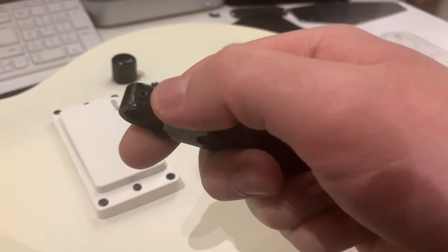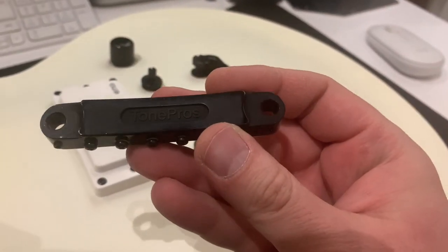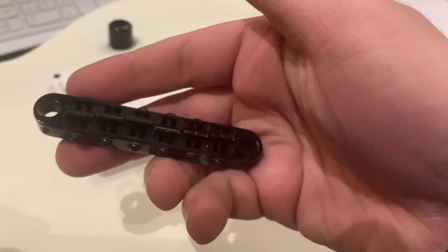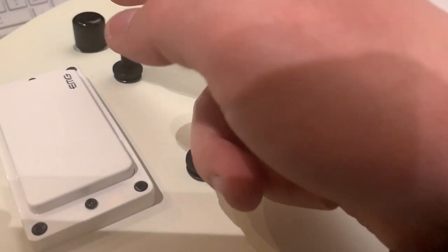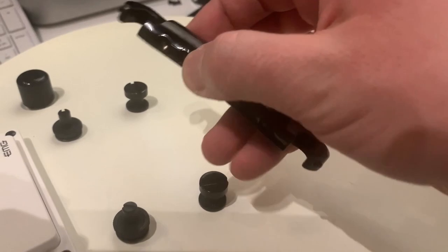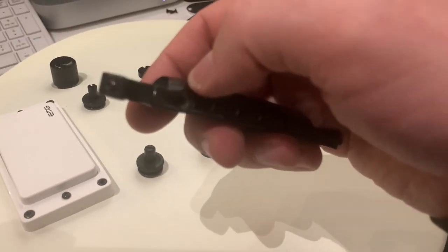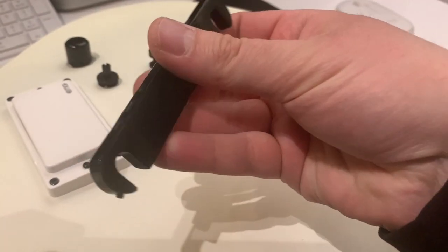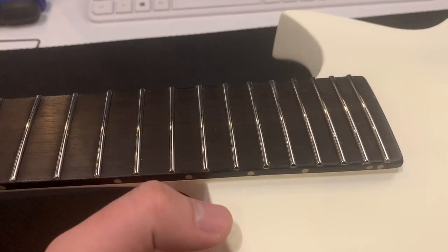The bridge locks using Allen bolts with a one and a half millimeter Allen wrench — pretty useful when restringing the guitar and you don't want to lose the setup. The bridge is metric screwdriver adjustable. You've also got a matching TonePros black locking tailpiece that locks the same way with a one and a half millimeter Allen wrench. With the hefty price tag comes good hardware, and TonePros locking is okay.